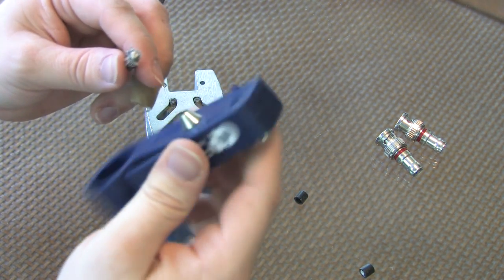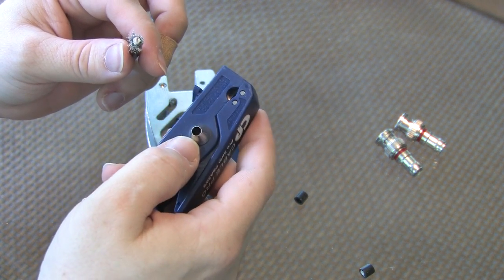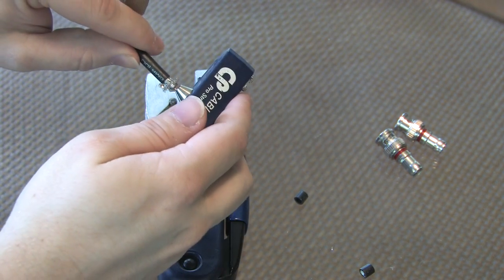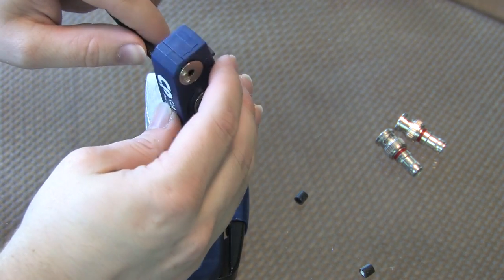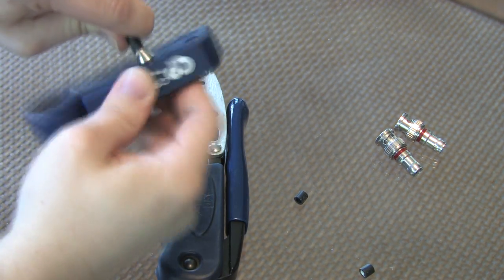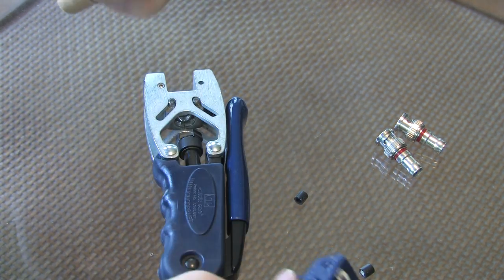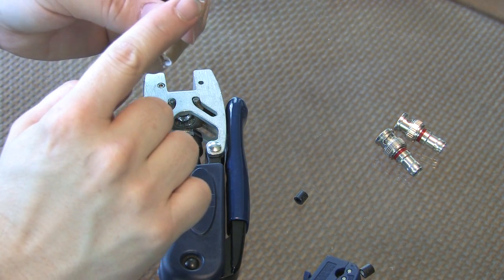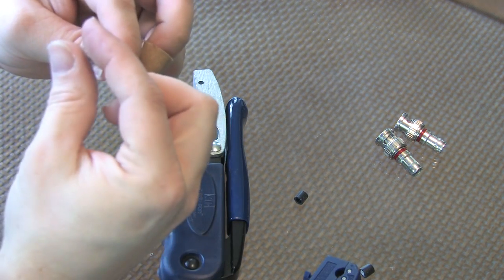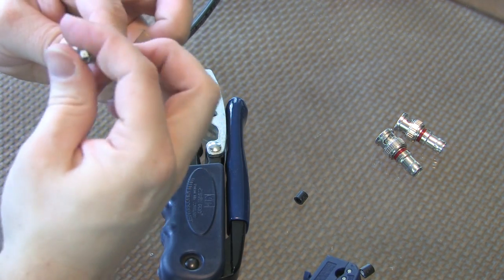What you can do is finish off that job by using the reaming or flaring tool that's on the side of the stripping tool. You insert the cable into the flaring tool and push, wiggling it back and forth. That'll push your outside shielding back even further away from that center conductor. You can actually fold it back over the edge of the cable, although that's not really required.